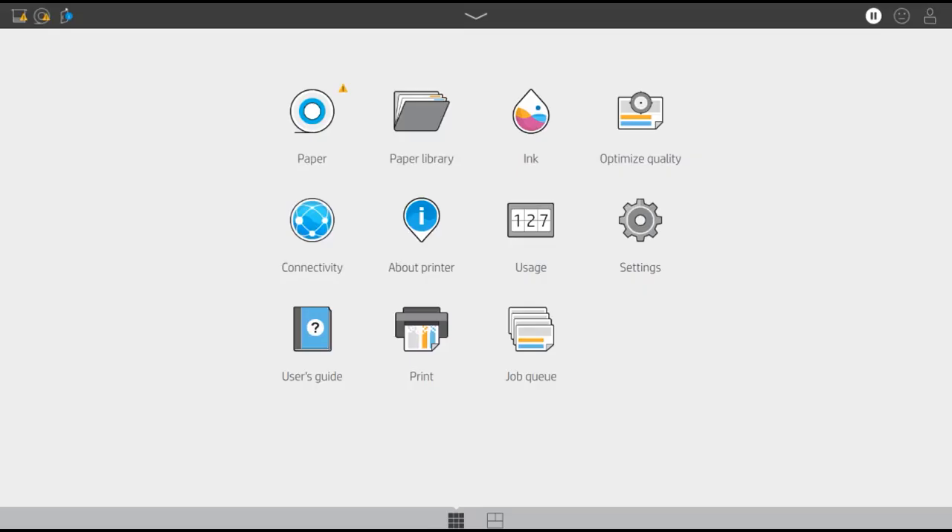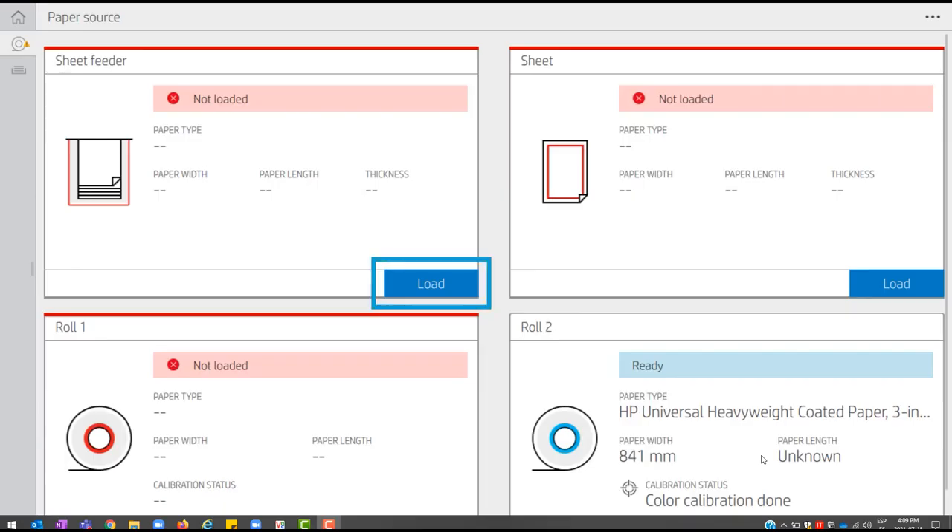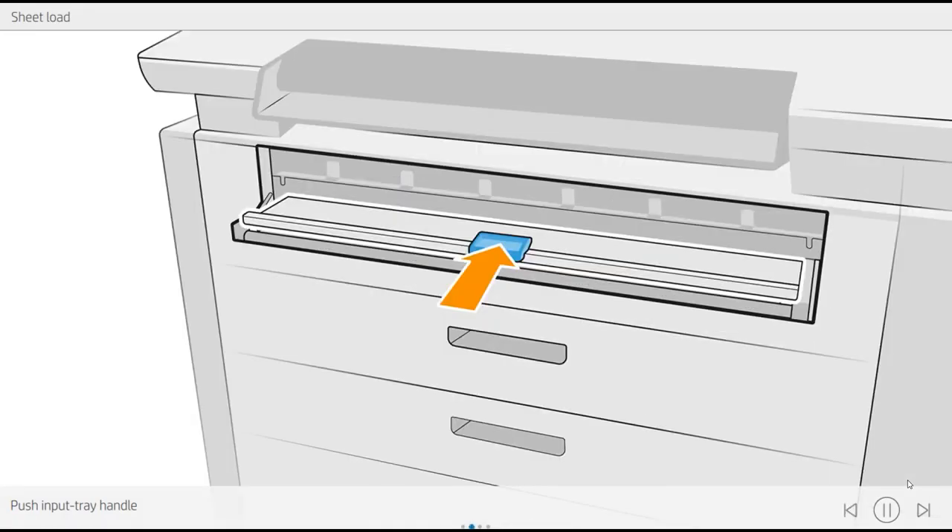On the front panel of your HP PageWide XL Pro Printer, tap the paper icon. Then, in the Sheet Feeder box, select Load. Follow the front panel instructions to connect the Sheet Feeder.